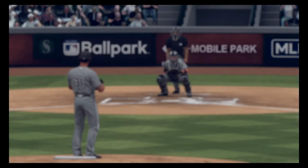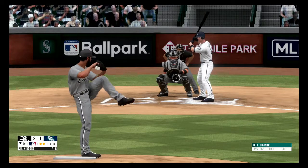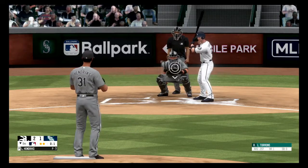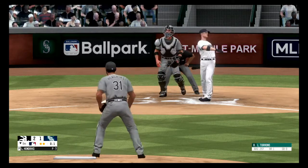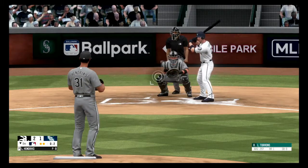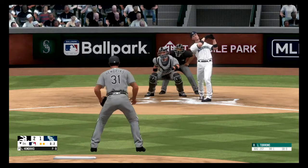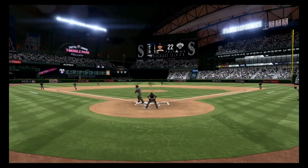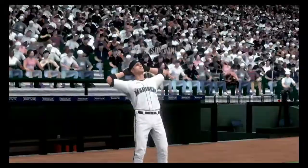Three out. On the corner, no balls, one strike. Fouled off, first base side, 0-2. Dribbler to the left side, Marcada fields it, throws over to first, and he got it. This game came down to the wire.